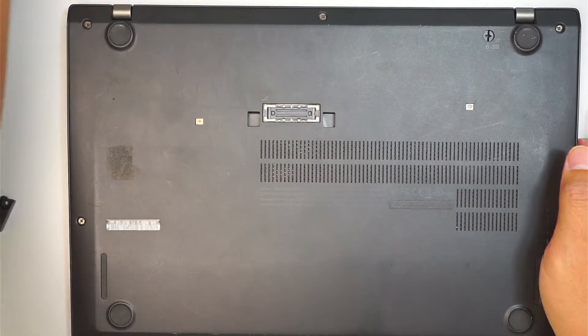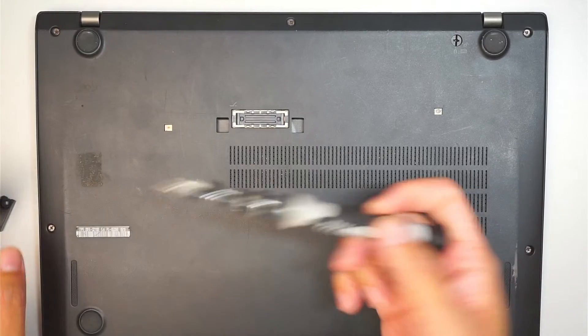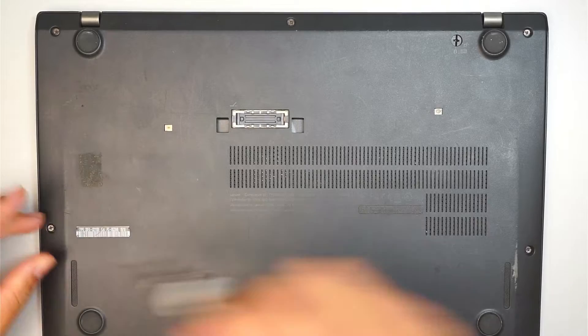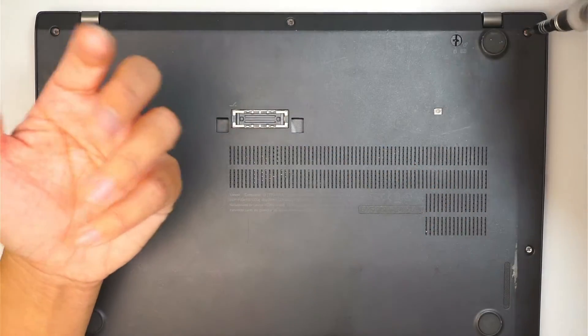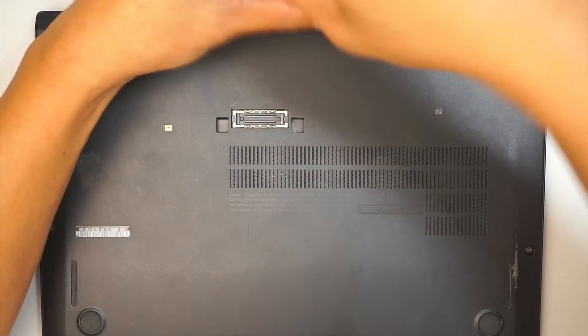The first thing we need to do is to remove the back cover. Get a Phillips screwdriver, just a regular Phillips screw, and go ahead and disconnect the screw. The screw does not come off. When you keep turning, it reaches a point where you can hear a little click, or you feel like it reached its limit, and then you just stop unscrewing it.